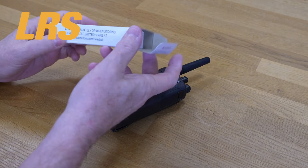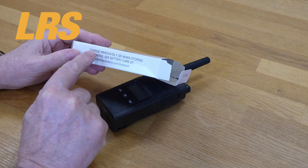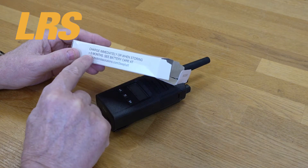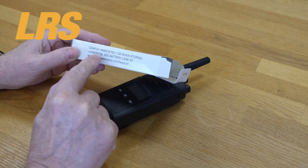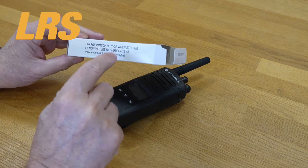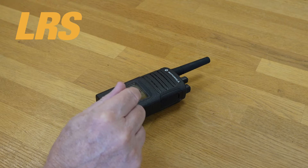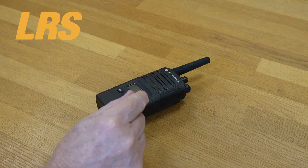What I do want to draw your attention to is the battery package. If you notice here, it does say 'charge immediately or when storing for greater than six months.' So just bear in mind that when you put your battery in, the first thing you want to do with the radio is to actually put it on charge and charge it fully.